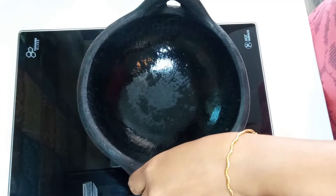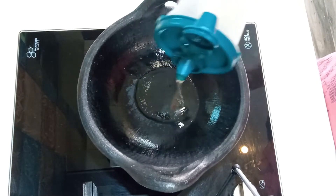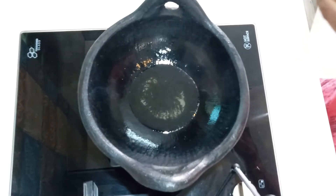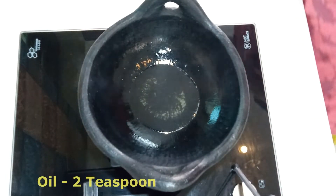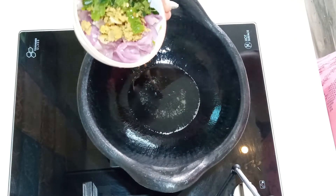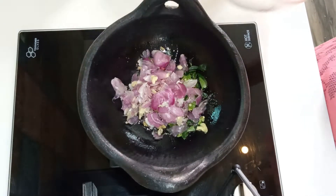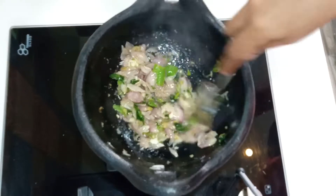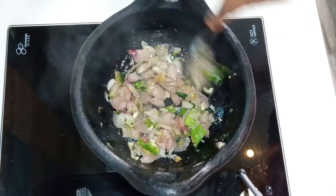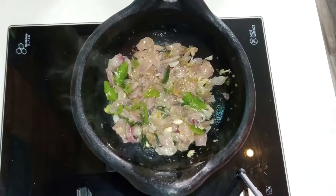Turn the oil into the mold. Add two teaspoons of oil. Mix it with a few ingredients. I am going to add a little bit of salt in the pan.